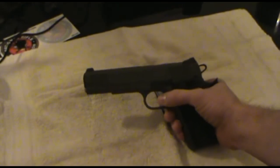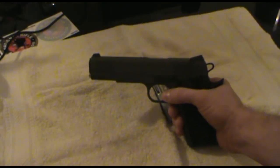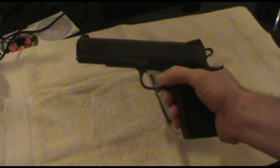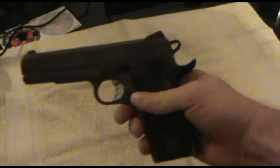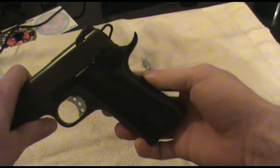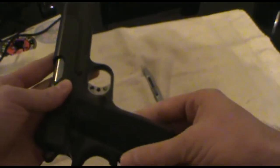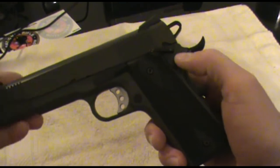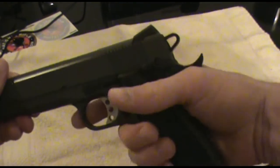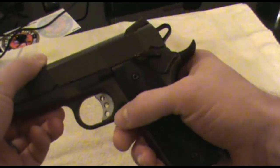Just to go over some of the features of the gun: it has the Novak sights on it, the skeletonized trigger and the skeletonized hammer, and it's got the extended beaver tail on it. These are the factory grips that came with it — you can see a little wear on the screws there, but other than that they're fine. It's got the ambidextrous safety on it, and it's also the extended safety.